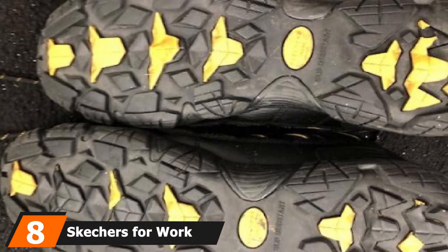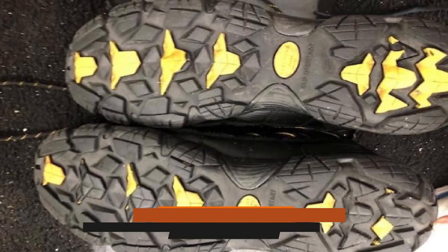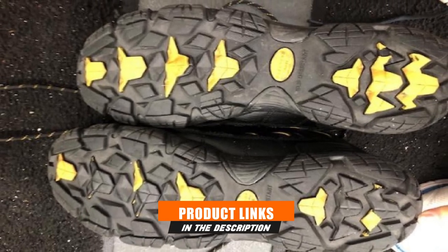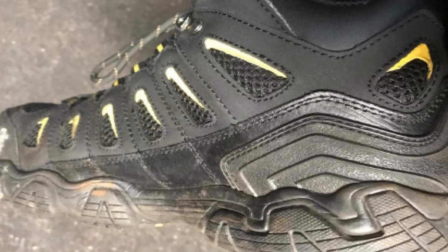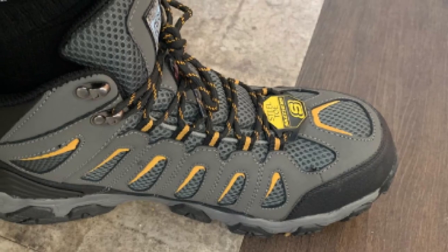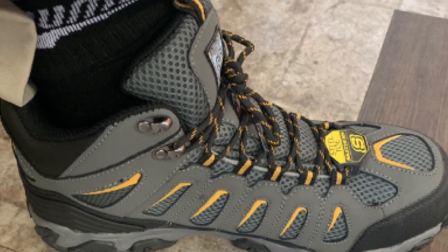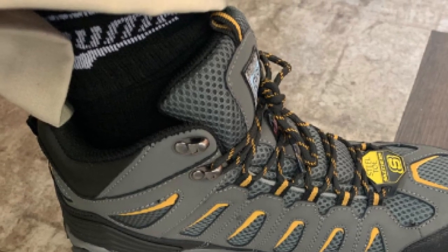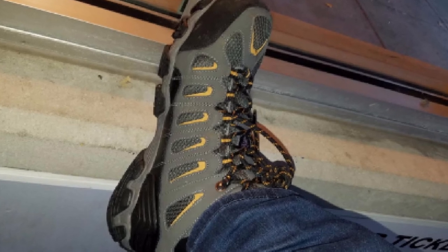The number eight position is held by the Skechers for Work Men's Blais Bixford Steel Toe Shoes. These boots feature a smooth action leather upper with synthetic overlays for added durability. Fitted with protective toe and heel bumpers, the work shoes offer an extra layer of safety. The lace-up eyelets and metal hardware allow you to achieve a custom and secure fit. Furthermore, they are electrical hazard certified, and their steel toe profile protects against impact. Additionally, the work shoes feature a breathable and waterproof seam-sealed design that allows sweat and moisture to escape from the interior without allowing water or rain to penetrate.